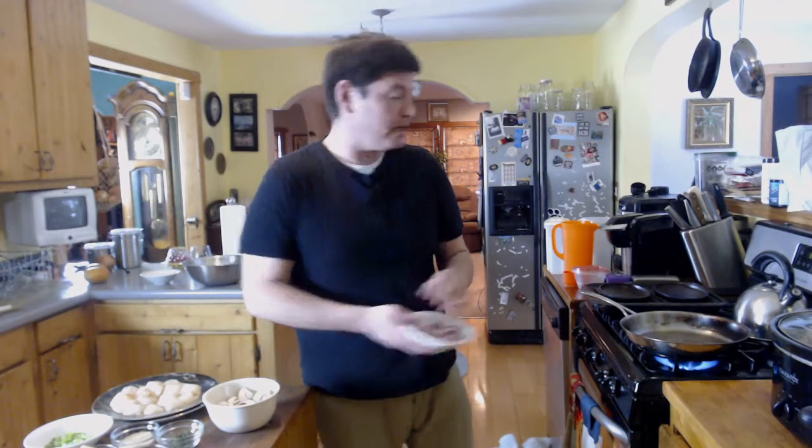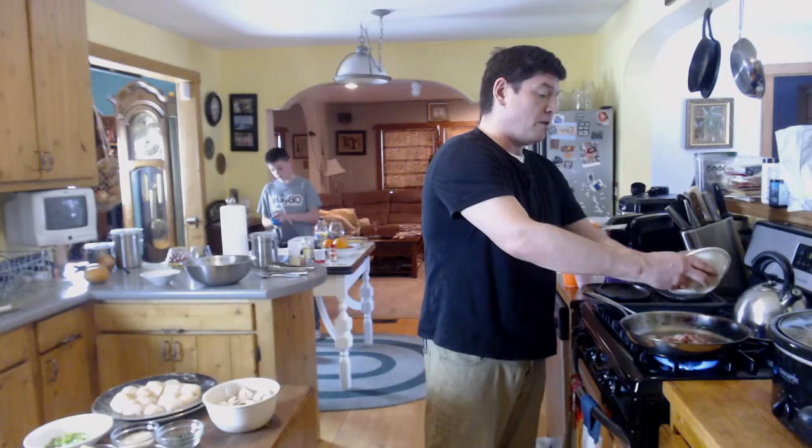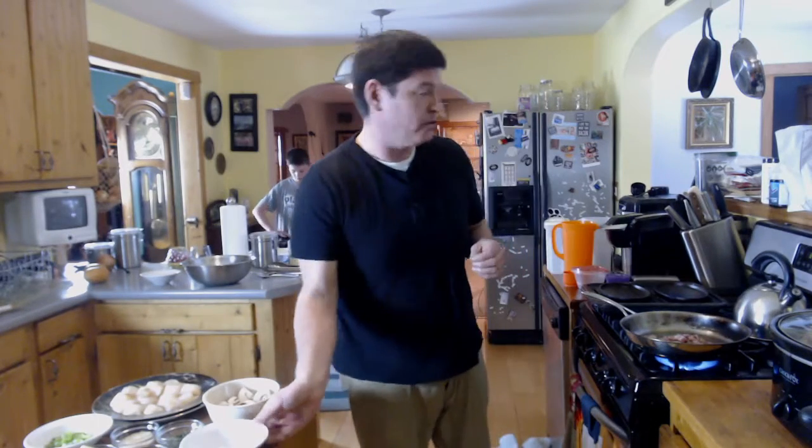Thank you, Gunner, for drinking your water right in the middle of my intro. But everybody loves Gunner anyways. Pancetta — I had him cut it extra thick. I'm going to throw this in the pan here, and we're going to toast this until it crisps up a little bit.